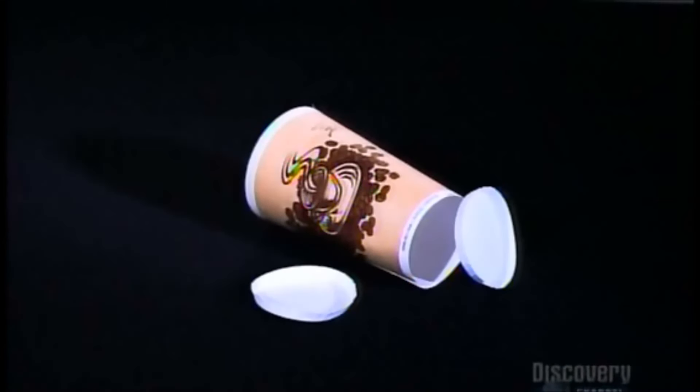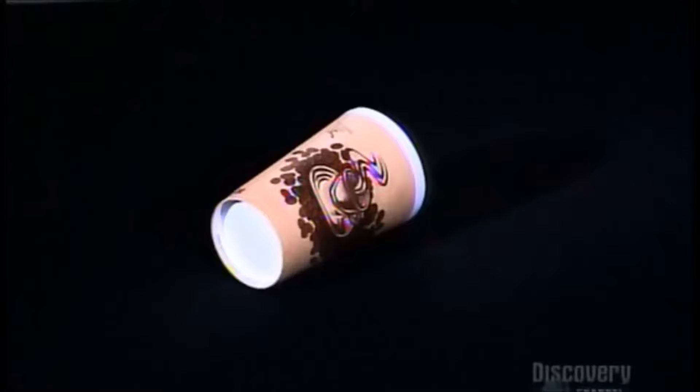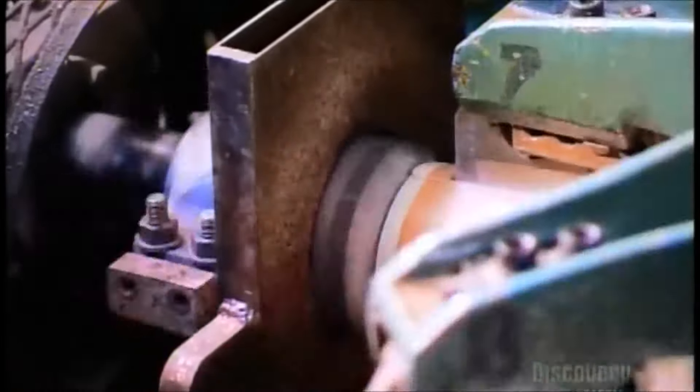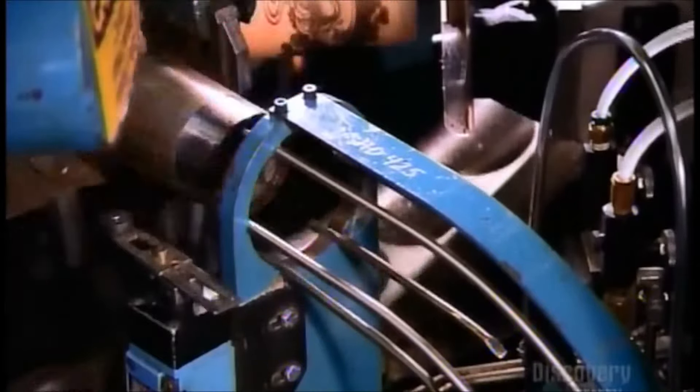And now you have a paper cup with no bottom. Its life will surely be empty without one, so that goes on next. Bottoms are shoved onto the cups and heat-sealed in place by melting the plastic backing on the unprinted side of the paper. The cups then fall down a chute to the next operation.